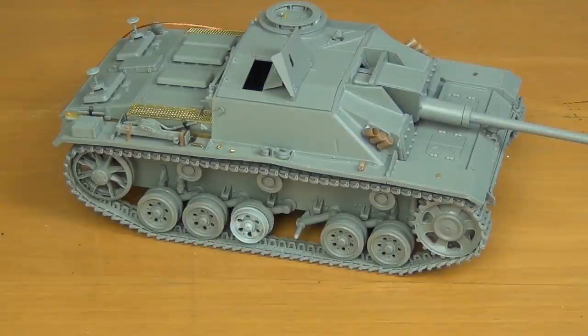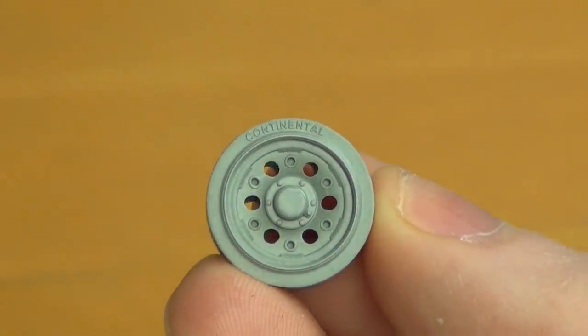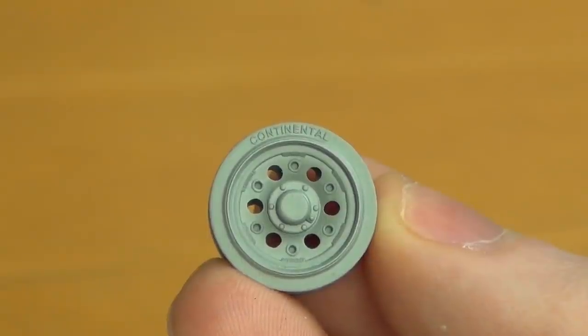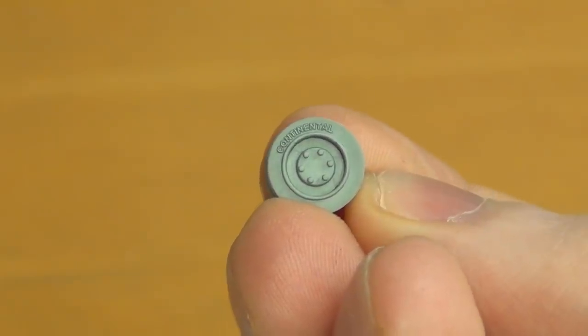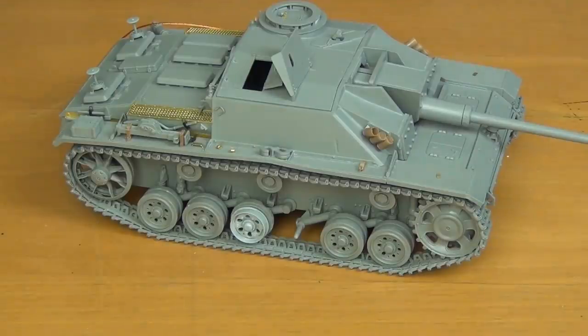A great benefit on the wheels is that they have correctly molded the word Continental on there, as we always love. Lots of Dragon kits, to avoid licensing issues, have to say Continental with a U at the end, and then you scrape off the back half of the U to make it a capital L. TACOM doesn't care about licensing — they just went right for it. On the road wheels and return rollers they have beautiful molded Continental lettering, very fine, which is really, really good to have.